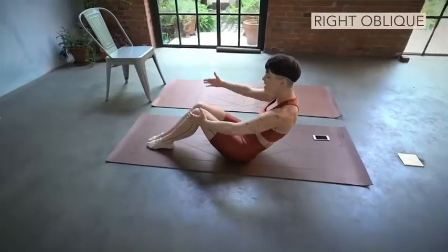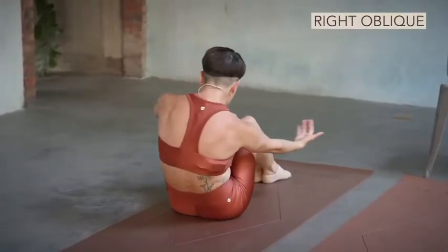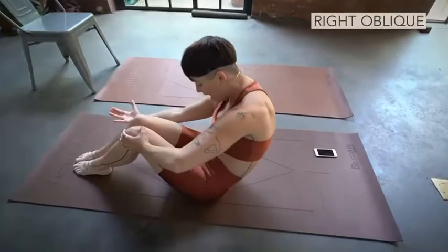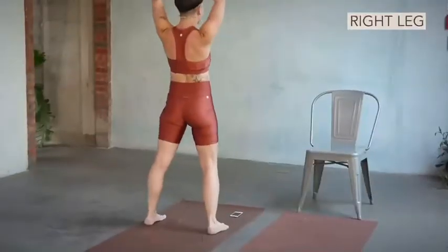Left hand hits the side of the knee. Now scoop around. Two. Right rib slides in closer. Around and in. Ready. Back to your plank. Pump it up. You stand.